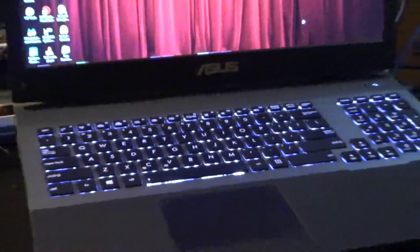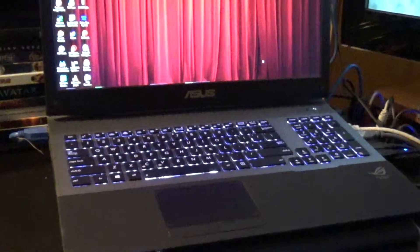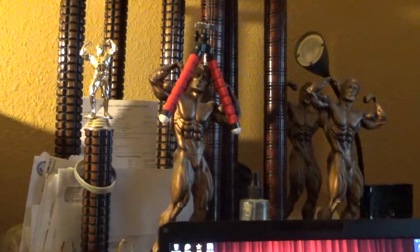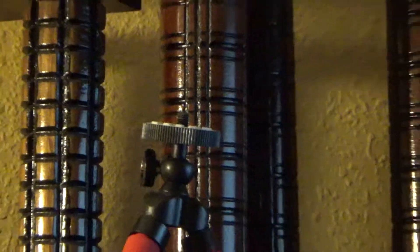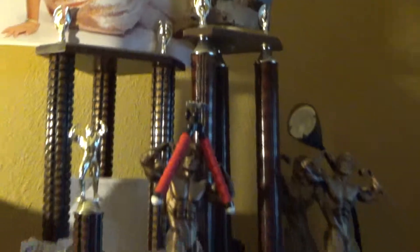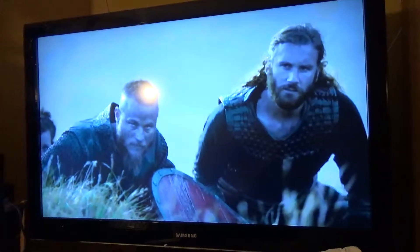There is my laptop with the porn removed so I can show you guys. These are my trophies. I'm going to zoom in — looks like my abs. There's Elysia, Elysia Vida, and that's my favorite TV show, Vikings.